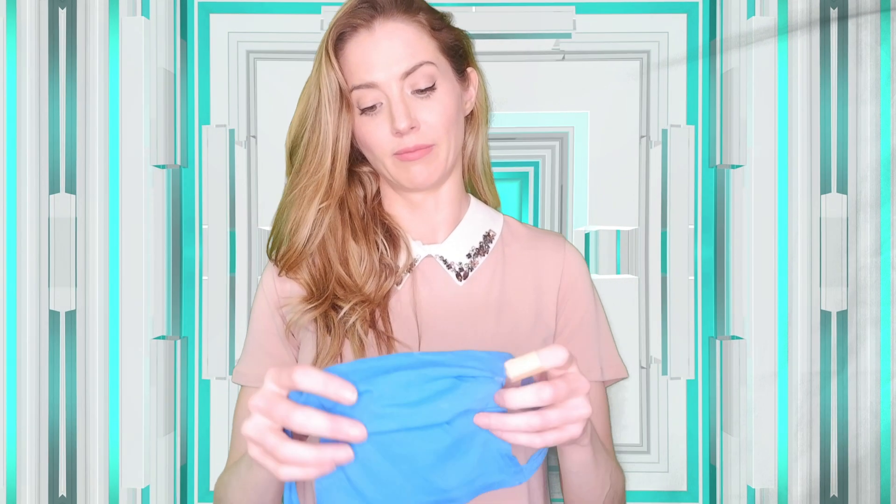The cool thing about this mask is that you can wash it, and cotton is supposedly one of the best materials in terms of breathability and being protective. I'll just show you it on my little brother — he's standing there watching me, it's like a lot of pressure. Okay, here we go — here's my mask.